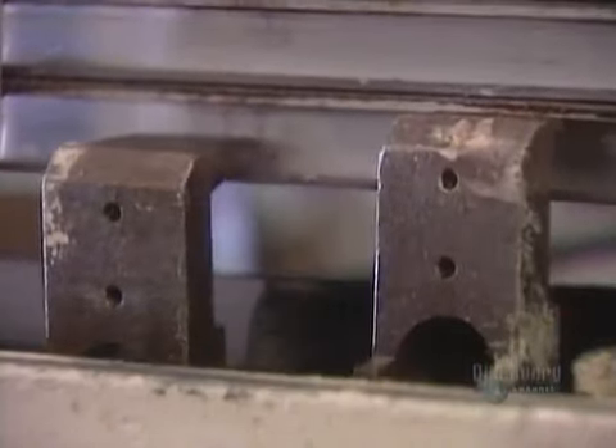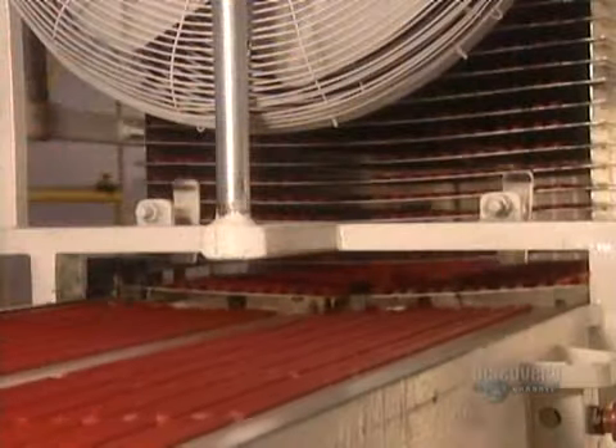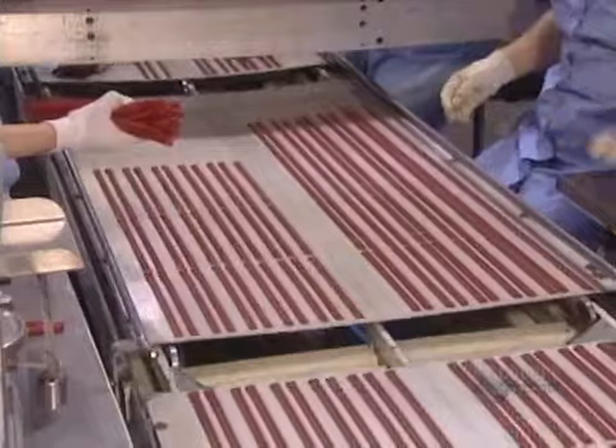The cut licorice goes on aluminum trays. The stacks of trays then go into an oven to dry for eight hours at 60 degrees Celsius. As the excess moisture evaporates, the licorice shrivels.